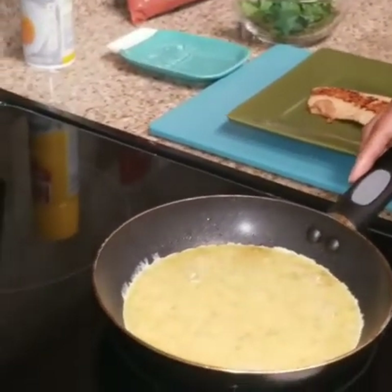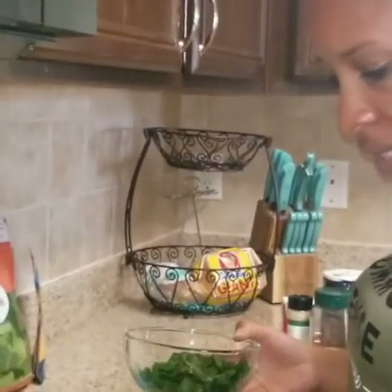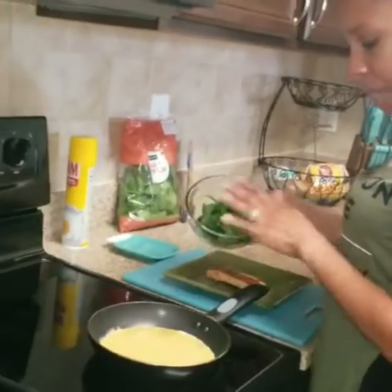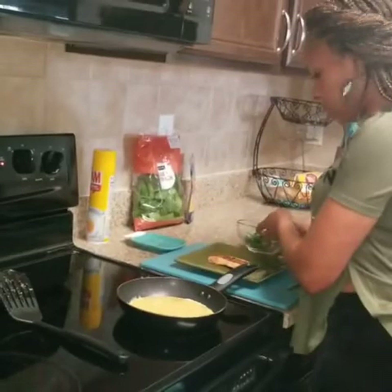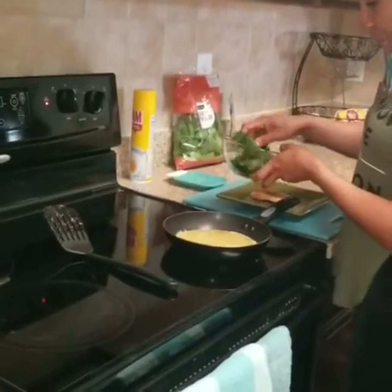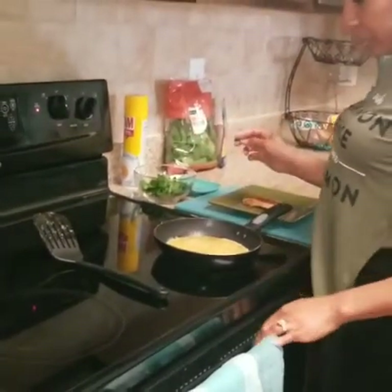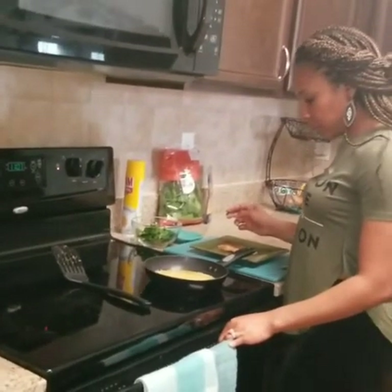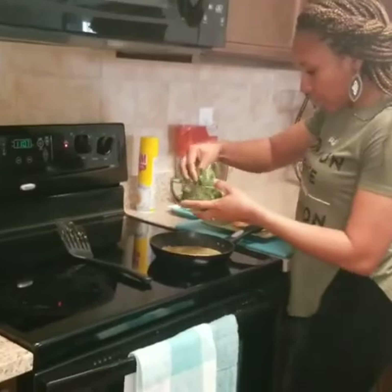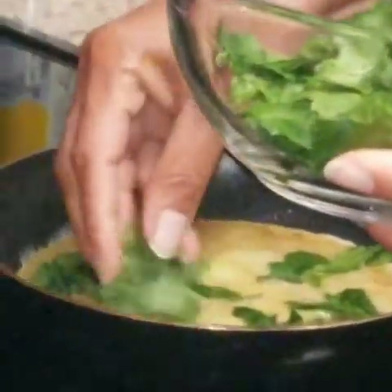I like to just let it cook a little bit. Once it cooks to where I can see that it's almost time for me to flip it, I'll add my spinach in, because I like for my spinach to cook a little bit too. When I add it with the eggs, it kind of cooks it as well. So I'll go ahead and add my spinach — I just like to sprinkle it around.